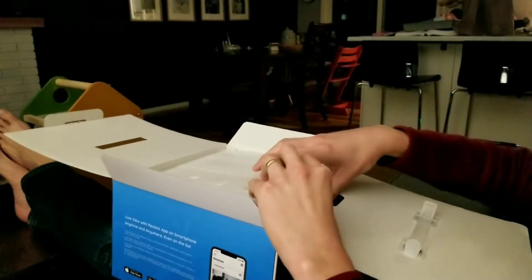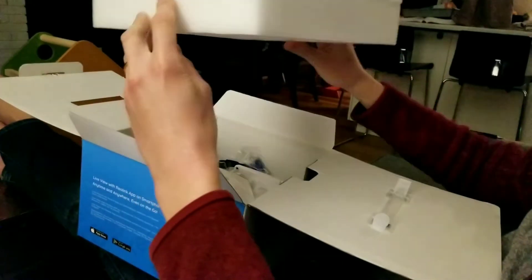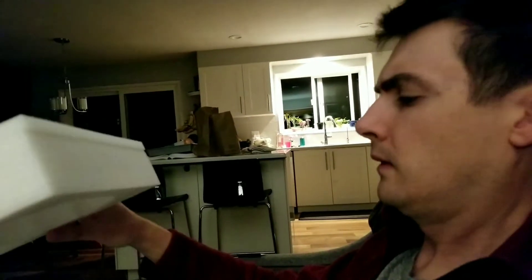The Reolink 413 model. Good styrofoam — packed very well.